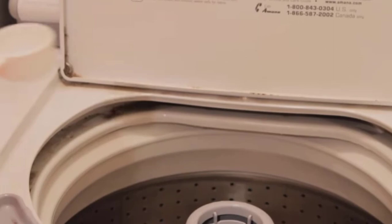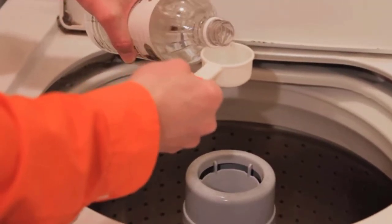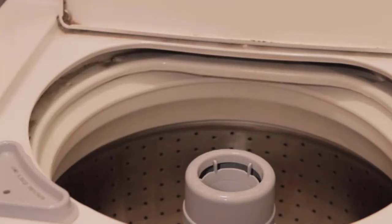If your washer has a liquid softener dispenser, you can fill it with white vinegar and you'll be good to go. Get 1 cup of white vinegar, pour it into the washing machine, and toss the clothes into it.